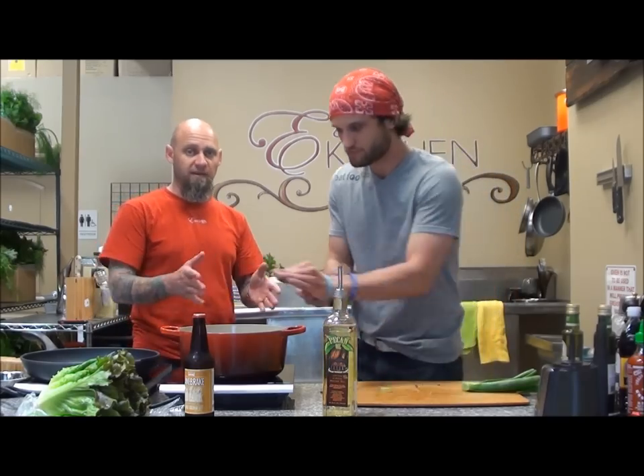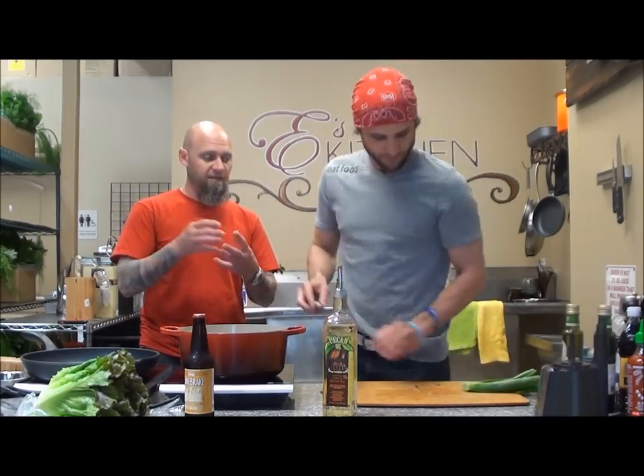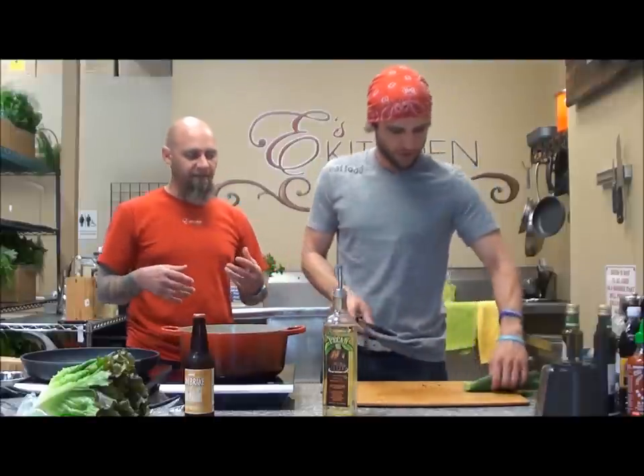Honestly, this is just like the really thin onion tops that you get in the grocery stores — these are just larger. They're going to have a very similar flavor.